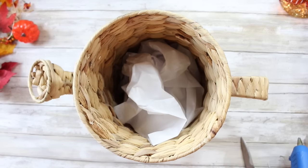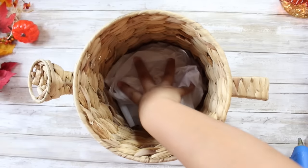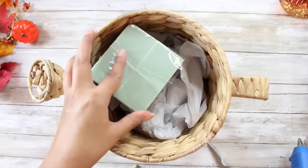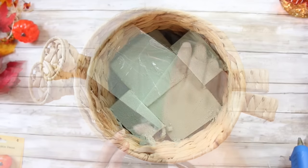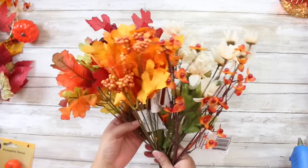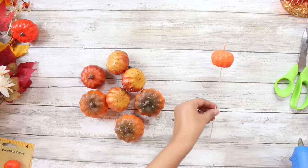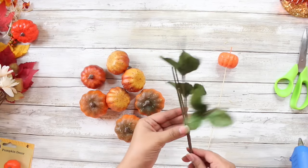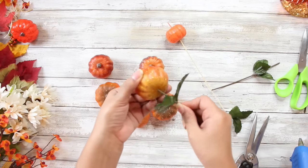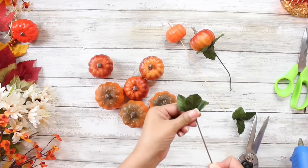My mom actually got it for me at Dirt Cheap — they sell things at rock bottom prices — and she picked up this little watering can for $5. I am so obsessed with it and I knew I just had to use it for fall time. So I'm just going to stuff it with some tissue paper first because it is very large and very deep. Once I get it filled with some tissue paper, I will be taking some green floral foam from the Dollar Tree and a variety of Dollar Tree floral and leaves, from sunflowers to maple leaves to berries.